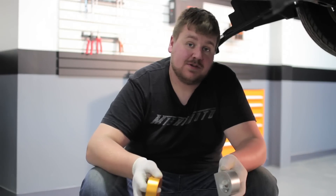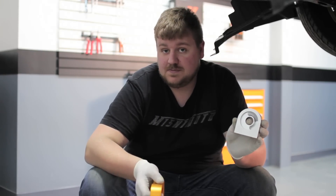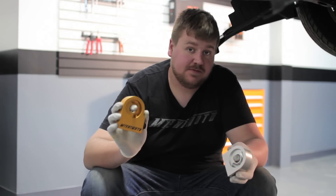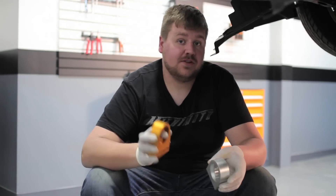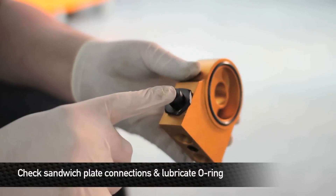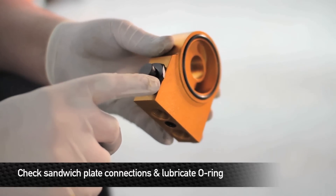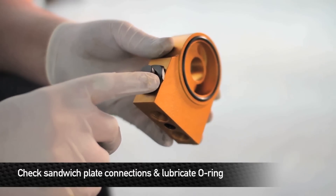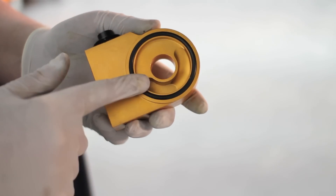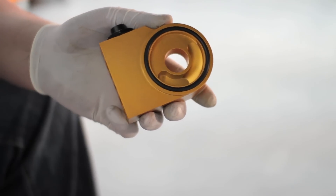Now it's time to install the sandwich plate. For this kit, you can either purchase it with the traditional sandwich plate to allow use of sensors, or the thermostatic sandwich plate for full temperature control. On this kit we're going to use the thermostatic. Two things to do before installing the sandwich plate: make sure the side nut is tight — this nut holds the thermostat in place inside the sandwich plate — and take a little bit of oil and lube up the O-ring, which will give us a better seal.